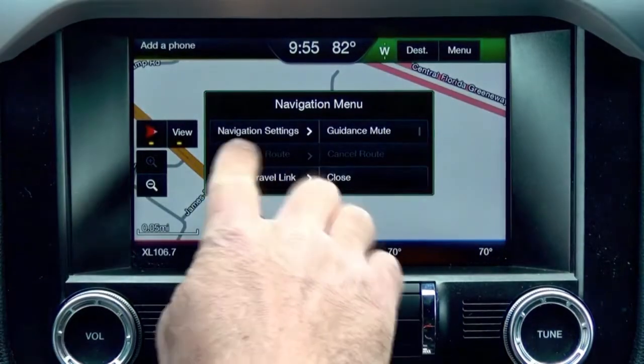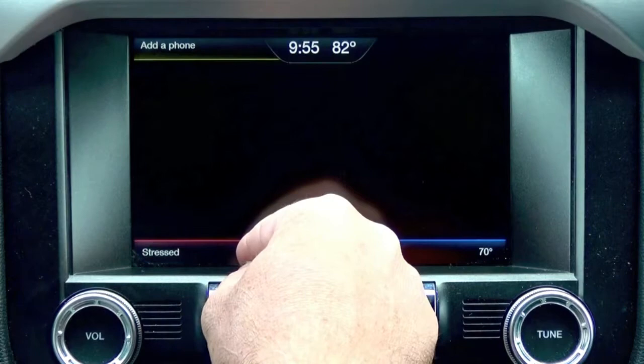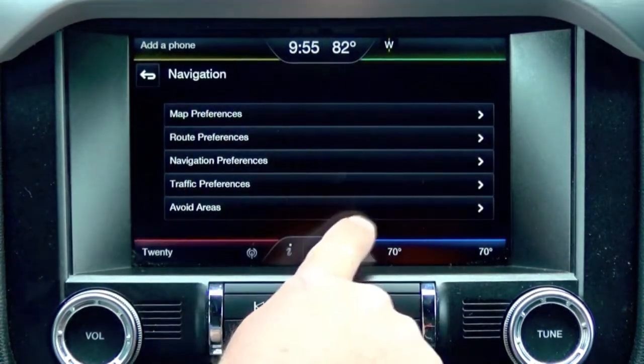Within the menu, it gives you all the different tweaks that you can do to the system as far as your maps, your routes, and all the different preferences you want.